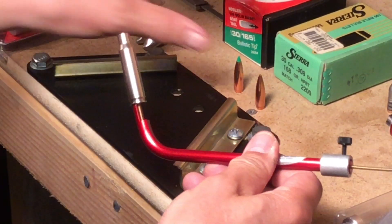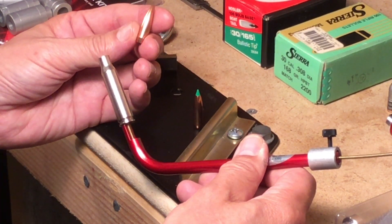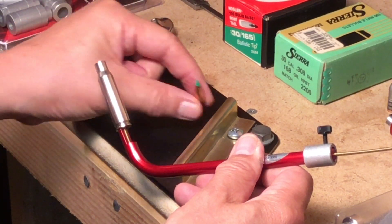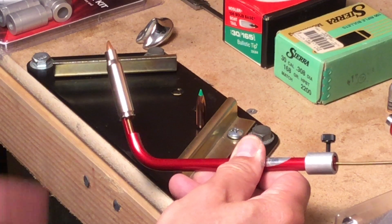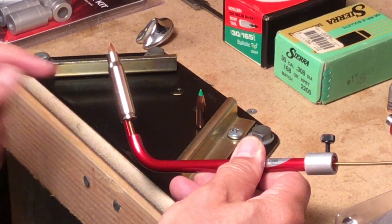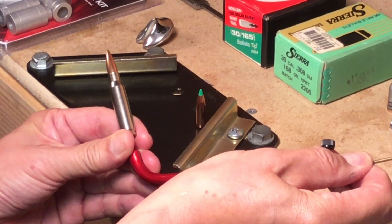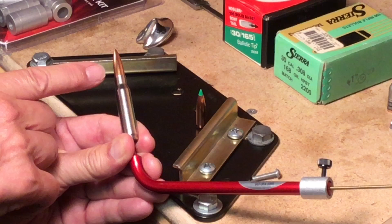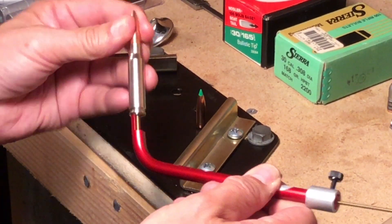So you back off the stem and gather the bullets you're going to measure. We're using the Sierra 168 grain hollow point boat tail match bullet and also the Nosler 165 grain ballistic tip. You drop one of these bullets into the case — you can see it sits way down underneath where the seating depth would be to touch the rifling. Then you insert this case into the rifle's chamber, push the stem so the bullet comes out until it hits the rifling. When you have that, you lock the set screw, take the case out, and replace the bullet.